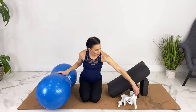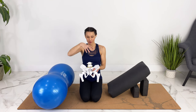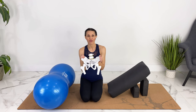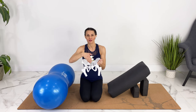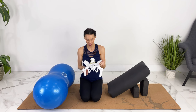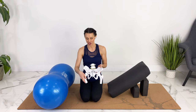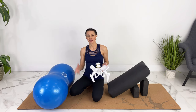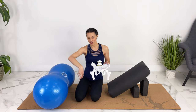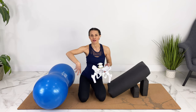The peanut ball is great for getting our pelvis into the right position. In early labor, when baby is up here and we want to encourage baby to come down, we want to open up the top of our pelvis. However, when we are nine or ten centimeters laboring down or pushing, we want the bottom of our pelvis to open. Early labor we use external rotation to help baby come down, and when we're pushing, internal rotation opens up the bottom of our pelvis to help encourage baby out.